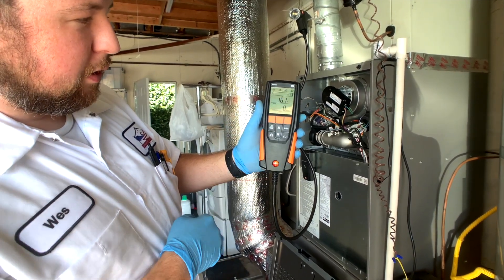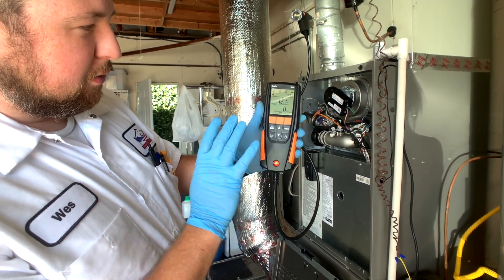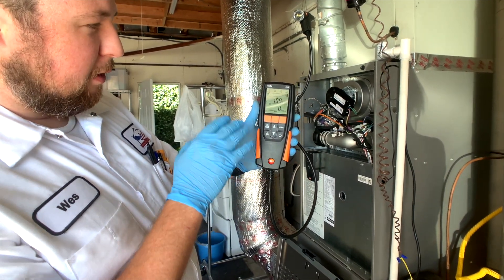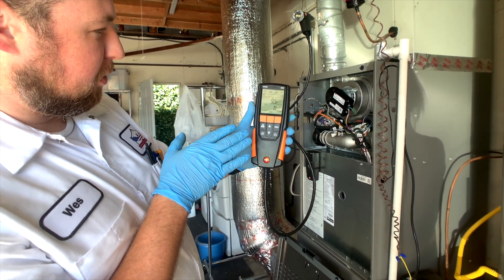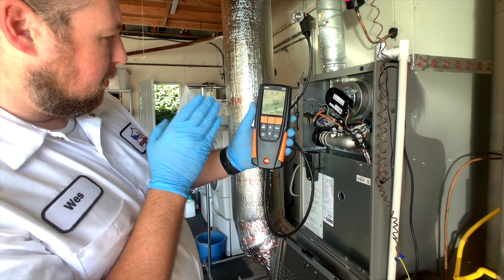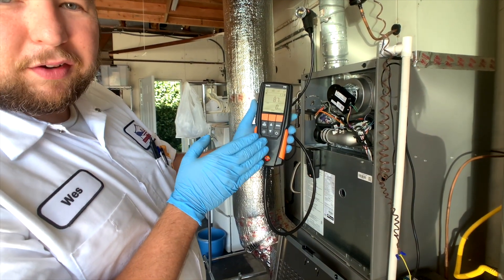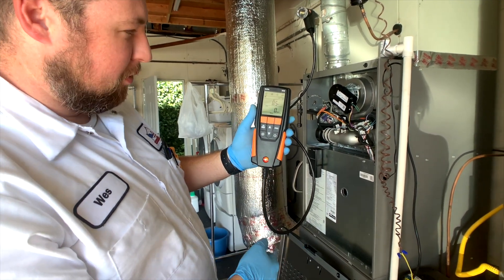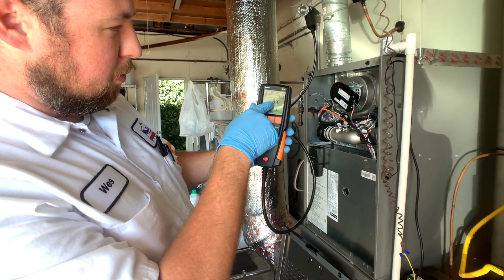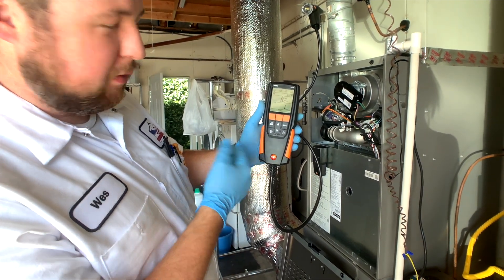It's going to start high, and then it's going to drop down. You want to let it run for a little while until everything stabilizes. Now, if all your readings are good, then you don't need to adjust the gas pressure. This is a Lennox two-stage, so you want to do all your testing on the first stage — low fire. This is our O2, oxygen. This is our CO. We're at one part per million, so that's pretty good.